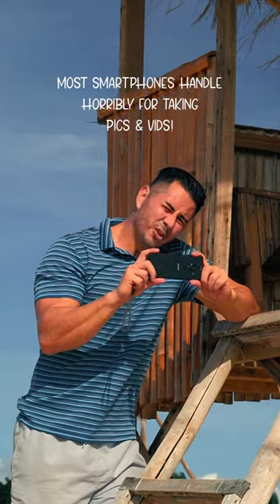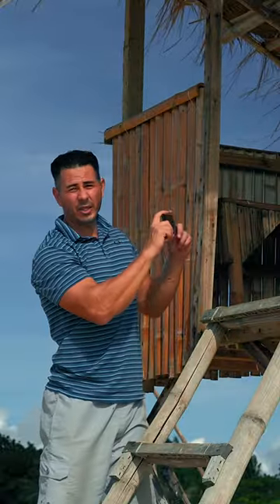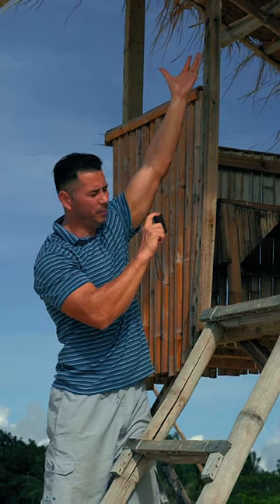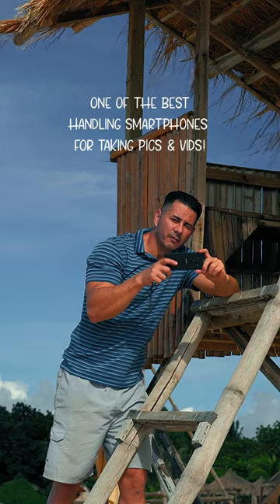With this phone I can do very unique angles, such as getting inside here, or maybe even putting it on a flexible tripod and hanging it up there, without worrying about it being a burden to taking my videos and photos.